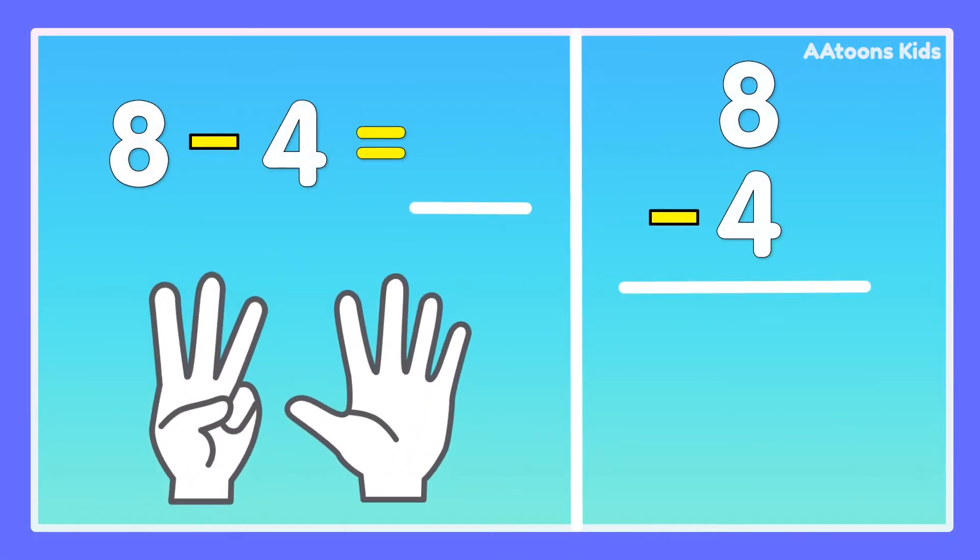8 minus 4. Take 8 fingers, fold 4 fingers: 1, 2, 3, 4. Now count the remaining fingers: 1, 2, 3, 4. Answer is 4. 8 minus 4 is 4.